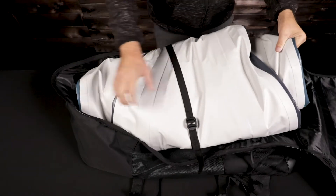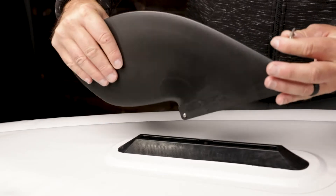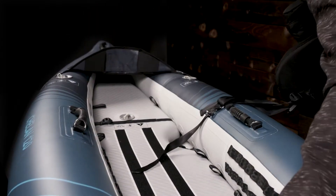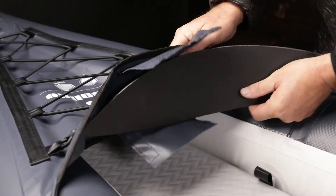This video will show you how to fold up your inflatable kayak to fit in its bag. Remove the fin, seat, and any accessory mounted to the kayak. Place the kayak on a clean surface without any sharp objects that can damage your boat.